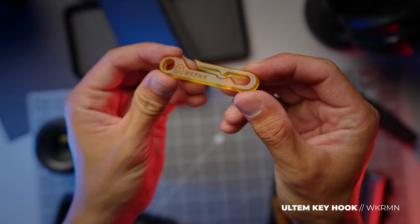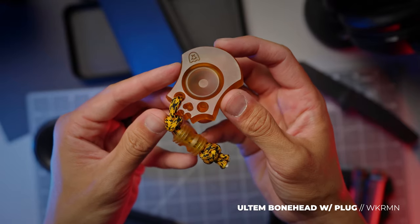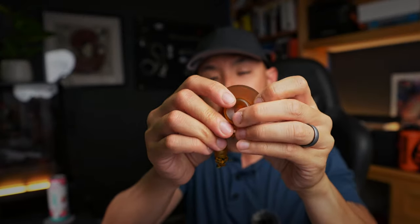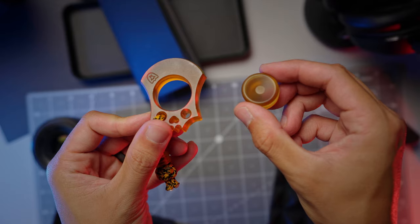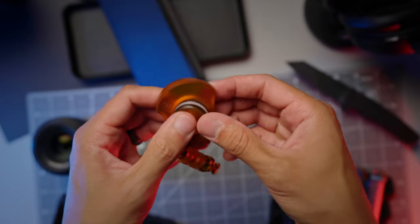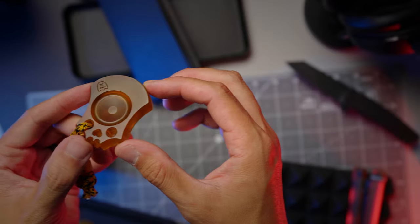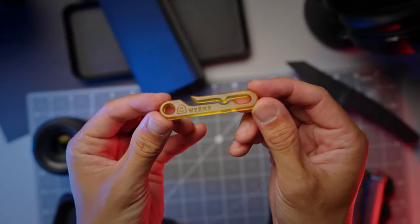We have a series of pieces from Workerman. Workerman creates a lot of cool EDC gear, but these three are my favorites for obvious reasons. This one is the Bonehead in all Ultem, and it comes with a plug as well if you don't want it to show its SFK nature — you can pop that in there and no one's the wiser. Comes with a lanyard and an Ultem bead. I picked this up from my boy Ricky Hernandez, Captain Ricky.